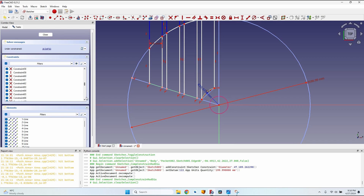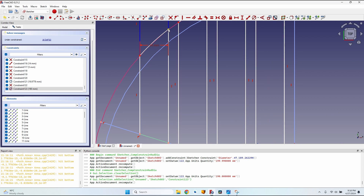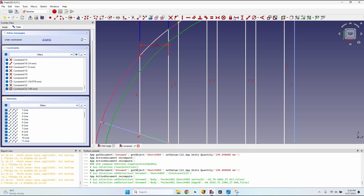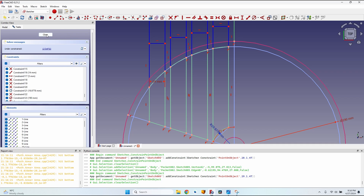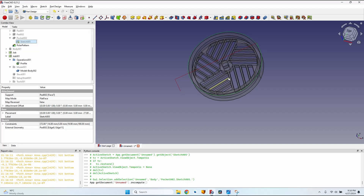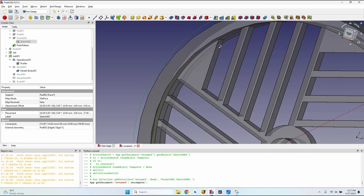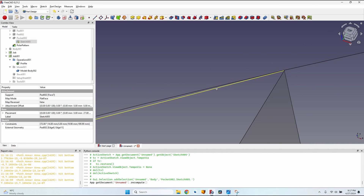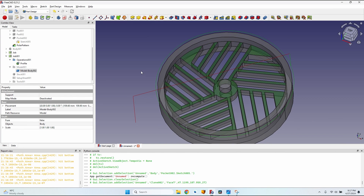Go to the sketch that defines the cutouts and delete the constraints that define the radius of the arcs — one, two, three, and four. Now create another circle, make it construction geometry, and give it a radius very close to the outer circle — 199.99 millimeters, though I'll use 190 to make it easier to select. Select each point, select the circle, and press O for point-onto-object. Do the same for all four rectangles. I can make everything smaller or leave a little rim. Close the sketch — you can see there's a small rim all around.